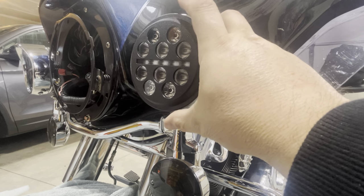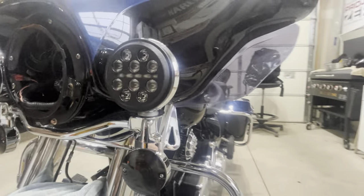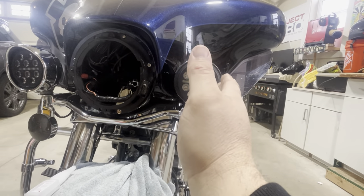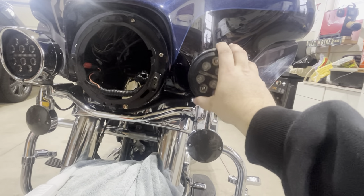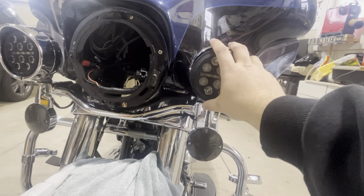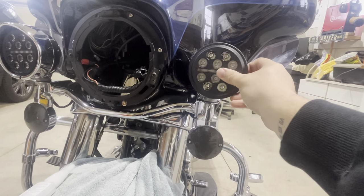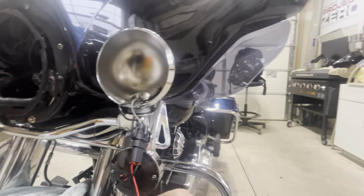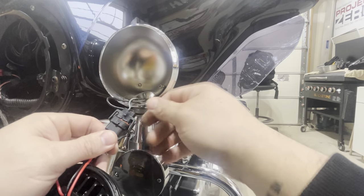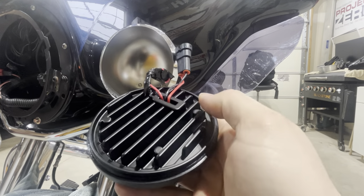Then you tuck all your stuff in there, put your light in, and that's how it goes. A handy tip: when you have horizontal lines on a bike like this, it's nice to have the bike sitting upright so you can level those out nice and easy. When removing your old lights, if you have a plug-and-play option like this, just pull those little tabs back a little bit and it pops right out — nothing to it.